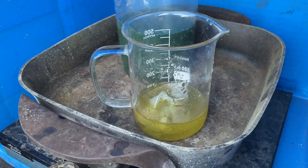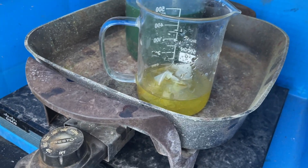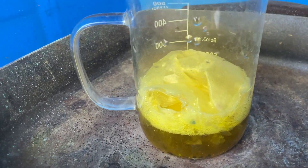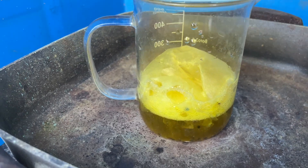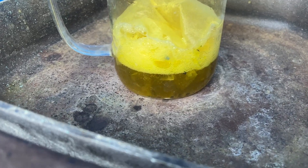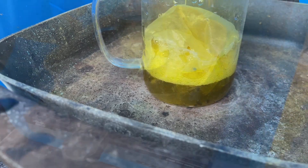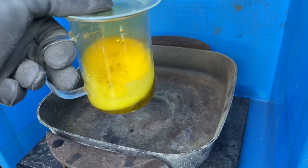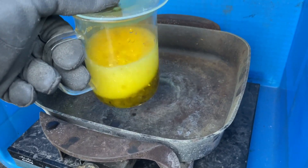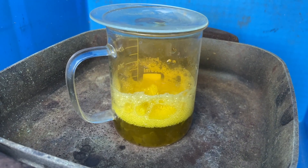We'll bring it up to a boil a little bit, make sure we got everything in solution, then filter it, check it for any nitric, and drop the gold. It's starting to foam up — yeah, it's got a nice head on it. You can see how yellow that liquid is getting — yeah, it's putting that gold into solution.